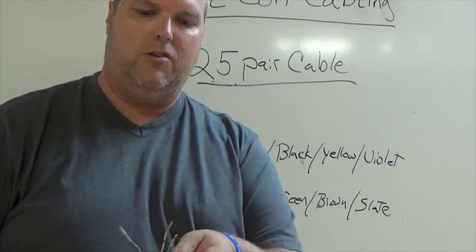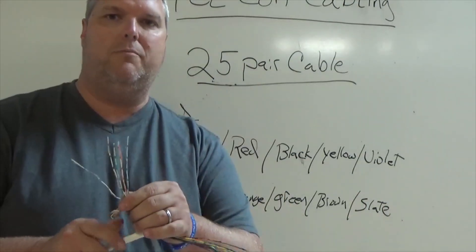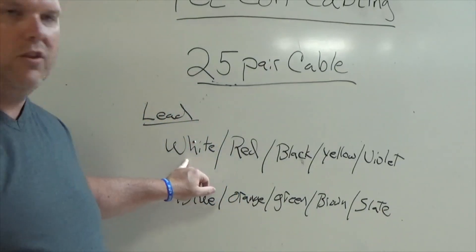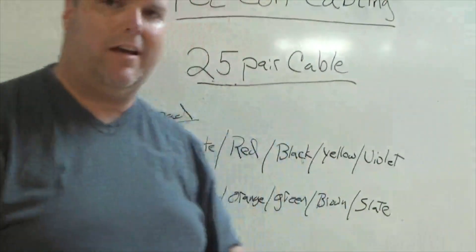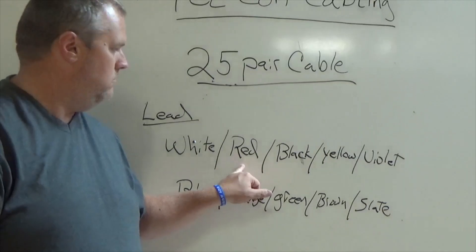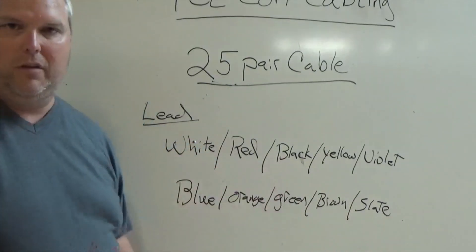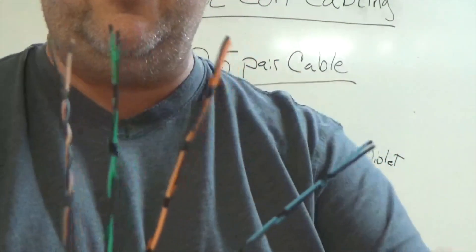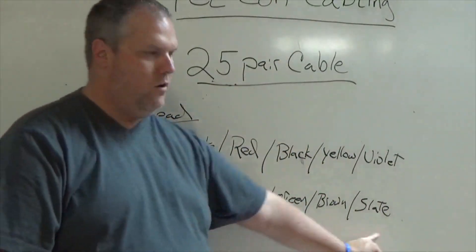These are our five colors. We're going to start with the lead color white and use those pairs first. Now let me show you the red pair. As you can see, I have a red-blue, a red-orange, a red-green, a red-brown, and a red-slate. This would be our second group of wires, led by red. Now we look for the blacks. I have the black lead color: a blue-black, a black-orange, a black-green, a black-brown, and a black-slate. This would be our third color — we run through all these colors leading with black.